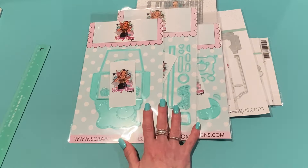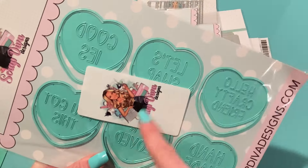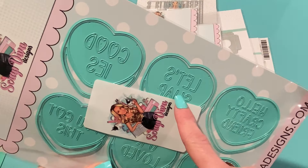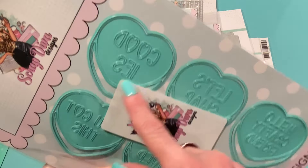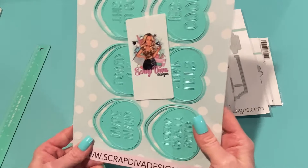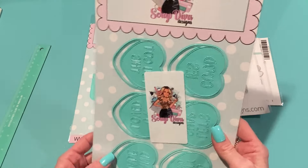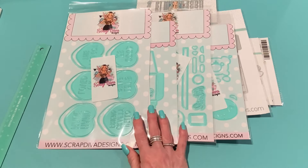You might remember the Conversation Hearts Bundle from Valentine's Day — well, here is Conversation Hearts Number Two. They look similar but are aqua and have different sayings: 'hello crafty friend,' 'handmade,' 'you are loved,' 'let's swap,' 'good goodies' — and the O's are hearts — plus 'you got this.' So pretty! It'll be nice to have different sayings for those conversation heart embellishments.